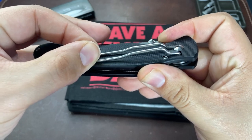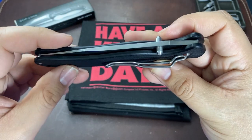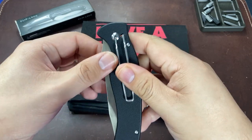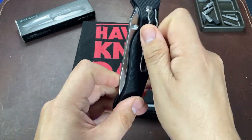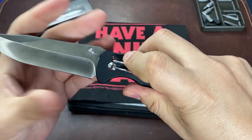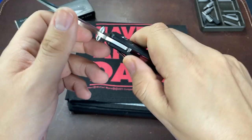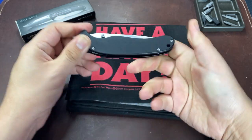This knife has thumb studs, as we can see right here — and that implies you can open the knife with thumb studs. Can I do this? No, of course not. The clip lock is essentially a two-hand opener: you need to pinch the clip inward with one hand and then use the other hand to open the blade. The thumb studs never actually come into play, and I'm not exactly sure why they're even on the knife.